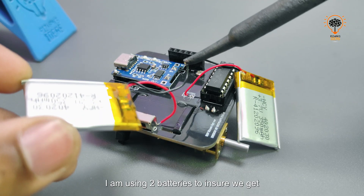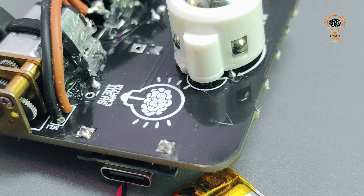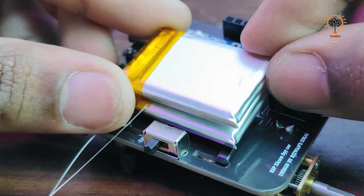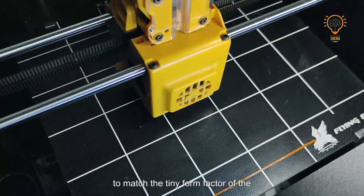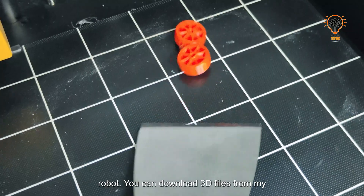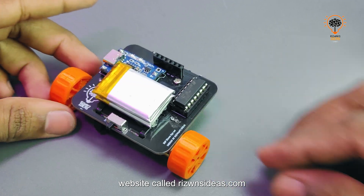I'm using two batteries to ensure we get enough voltage for our robot. And I'm using 3D printed custom wheels to match the tiny form factor of the robot. You can download the 3D files from my website, RizwanIdeas.com.